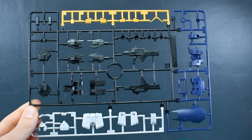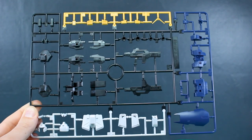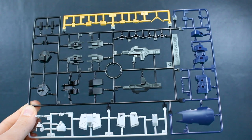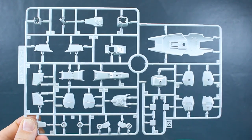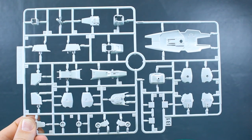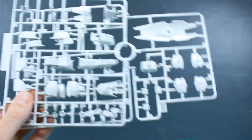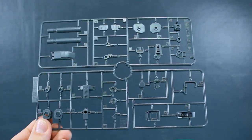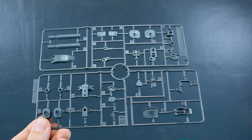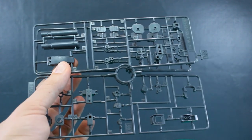We've got a nice big full A runner here in four colors — some white across the bottom, yellow across the top, some dark blue on the side, and then some black basically in the center. Runner B-1 is going to be some of our white parts, including the part for the shield, but mostly armor for the Gundam. Runner B-2 as well, which is a copy of this half of the B runner. Runner C-1 here in gray is going to be some of our weapons parts as well as joint parts, hand parts, and some of the detail parts. We also have a runner C-2 as well, a copy of the top half of that runner.